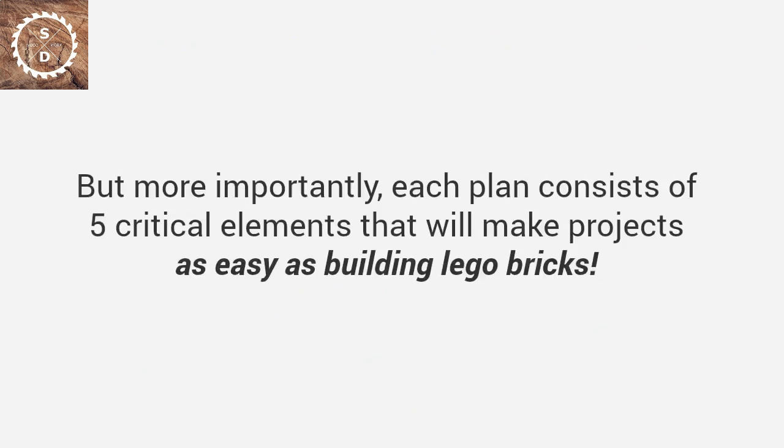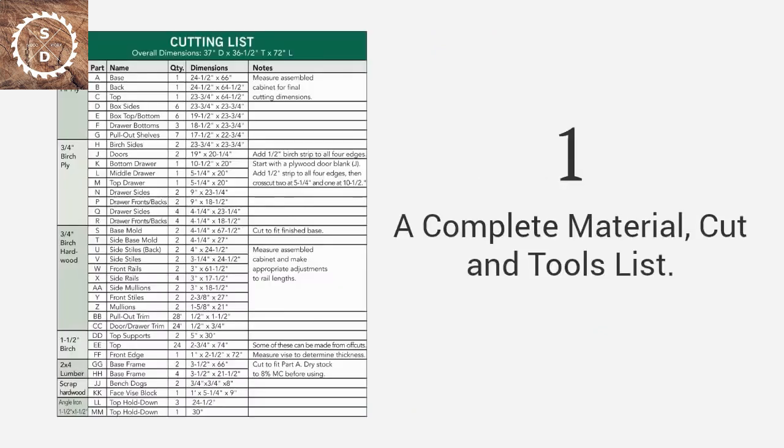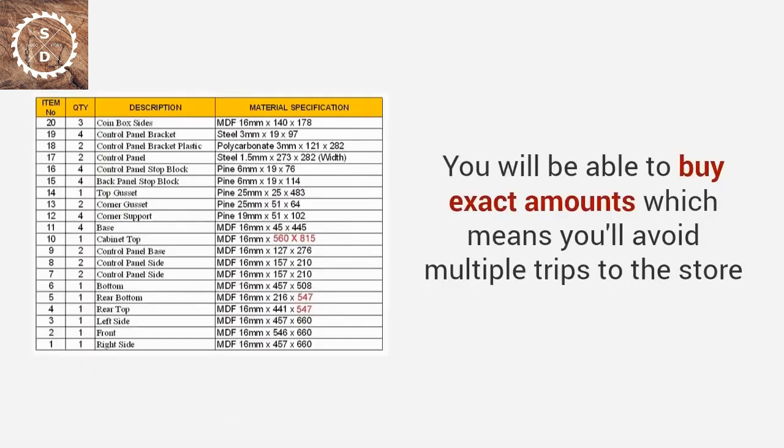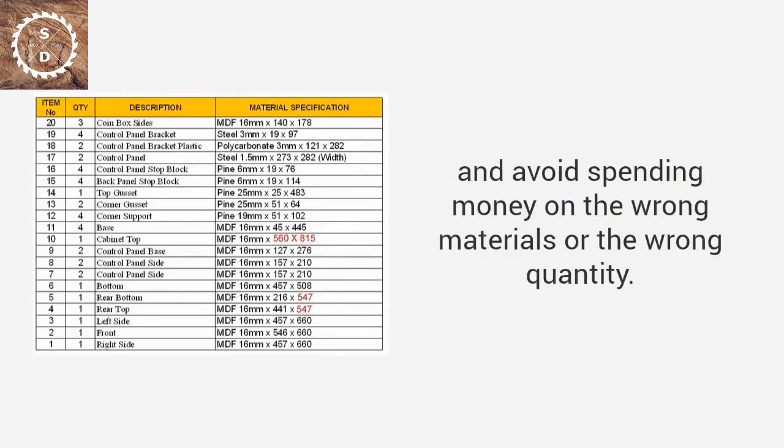Each plan consists of five critical elements that will make projects as easy as building Lego bricks. First, a complete material, cut, and tools list. You get the exact materials, tools, and cutting lists for every project. You will be able to buy exact amounts, which means you'll avoid multiple trips to the store and avoid spending money on the wrong materials or wrong quantity.